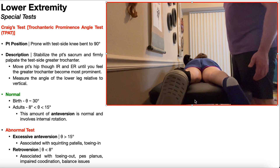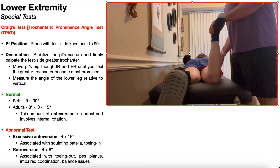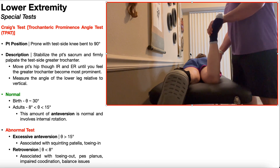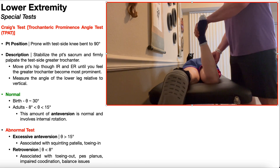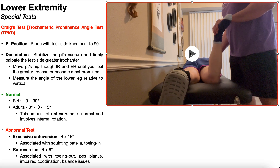Here's one more look at Craig's test. Take the test side knee to 90 degrees, firmly palpate the greater trochanter and find its most prominent aspect at neutral rotation. Then take the patient through external and internal rotation until you find the point where the greater trochanter sticks out the most — right here is where it presses hardest into my fingers. Hold that position, get out a goniometer, and take the angle of the lower leg relative to vertical — that is your angle of anteversion.